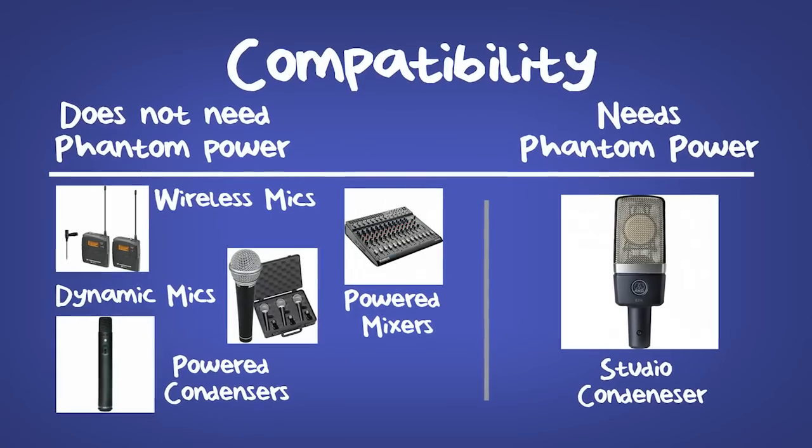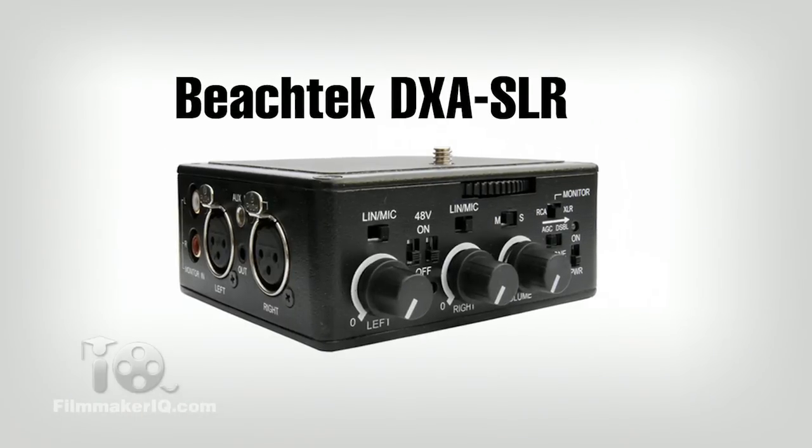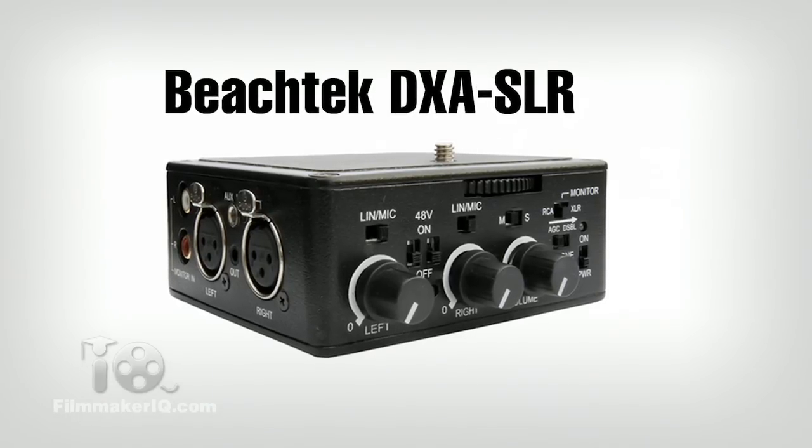The DXA 5DA will not work with an unpowered condenser like this studio microphone here. Before you purchase, check your audio equipment to see if it needs 48V phantom power. If it does, you'll want to upgrade to the BeechTech DXA SLR, which has all the same features as the 5DA but adds phantom power for a few bucks more.